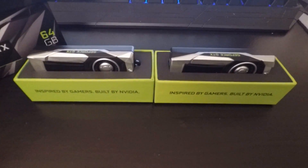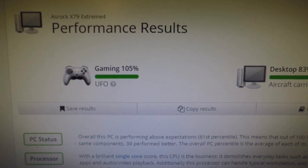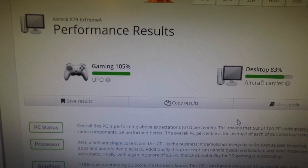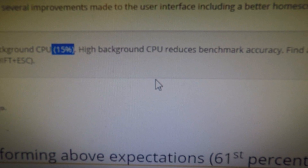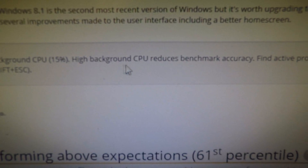I just did my UserBenchmark — my computer is pretty good for being like 6 years old. The only thing I upgraded was the graphics card a few years ago with a 980 Ti. Otherwise it's doing well. It says I have about 15% background CPU because I have some other stuff running, so this test isn't the best it can be.